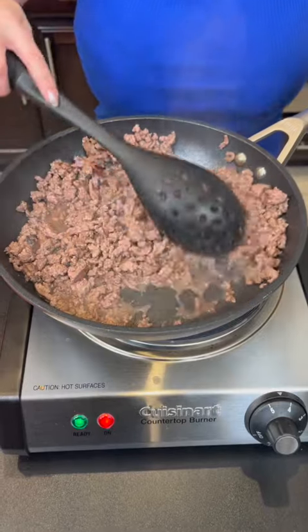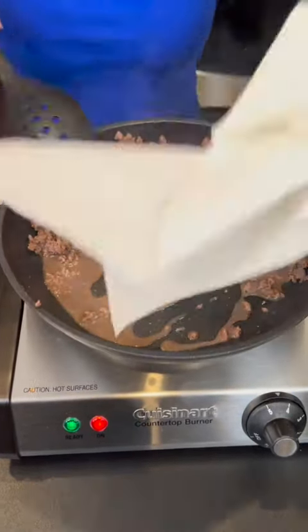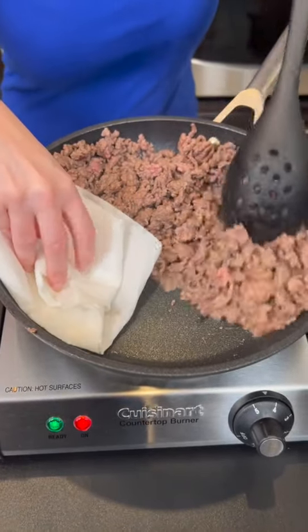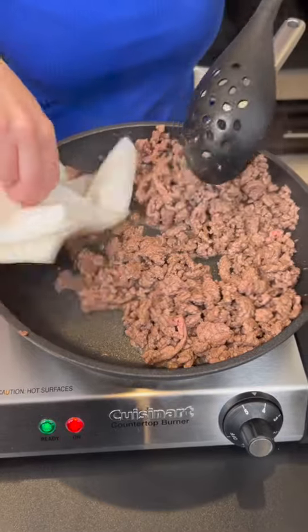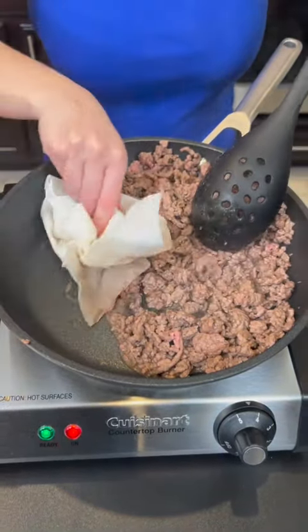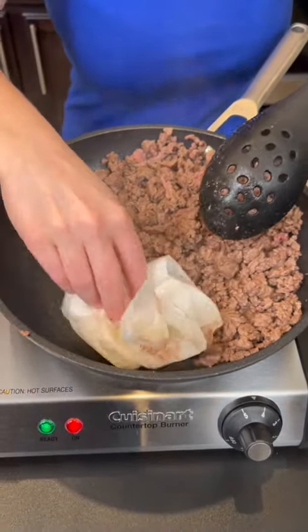So this is browning nicely, but I'm going to show you all a trick to get rid of that extra grease. See all that? Just take a paper towel, stick that in there and you just kind of move it around with your beef. And look at that — all that nasty stuff is not going to be eaten now. We get rid of all the extra grease.